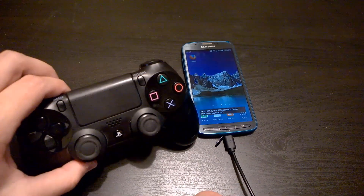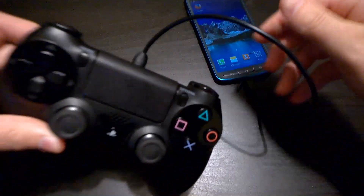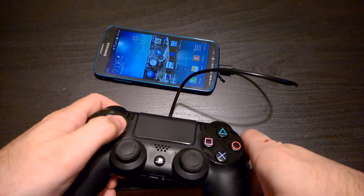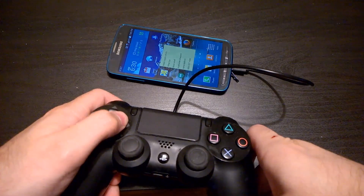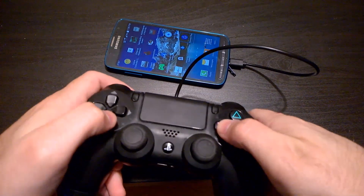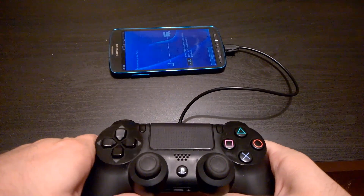I have my PS4 controller here. Because it's micro USB, I can plug it into the end here. And I can actually control my phone with it and select any type of app that I want to use, including to set this up.